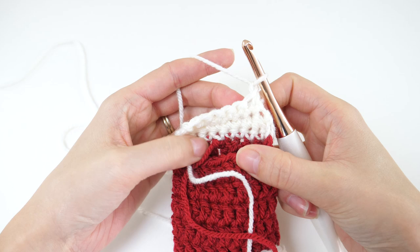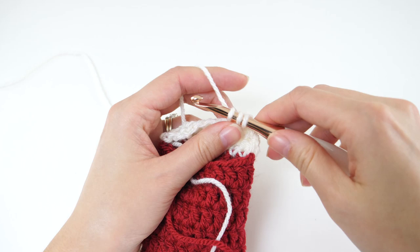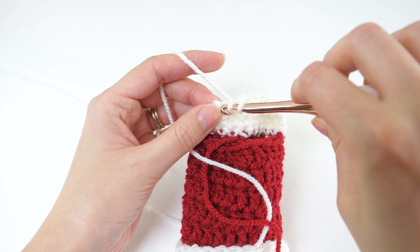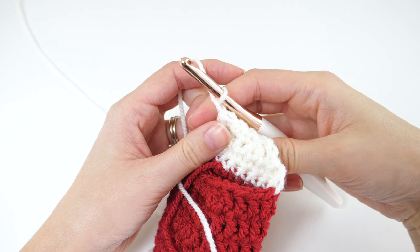For row 4, chain 1 and turn again. Single crochet 2 together, then single crochet in each of the next 4 stitches, and single crochet 2 together. Now you should have 4 stitches left.